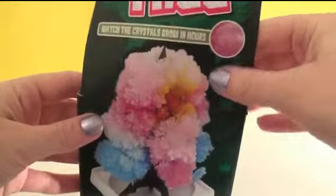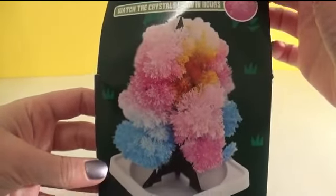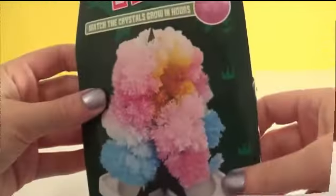So it should look like this once I'm finished. So let's follow the instructions and make a beautiful Christmas tree.